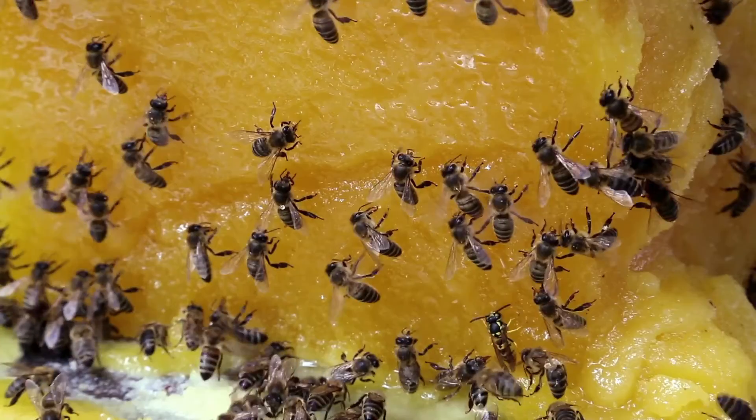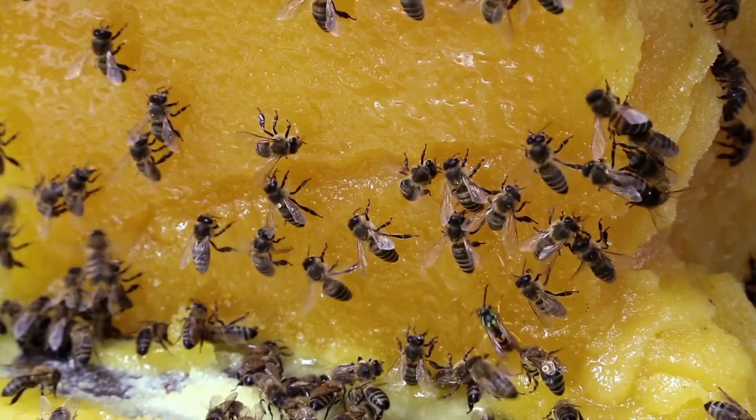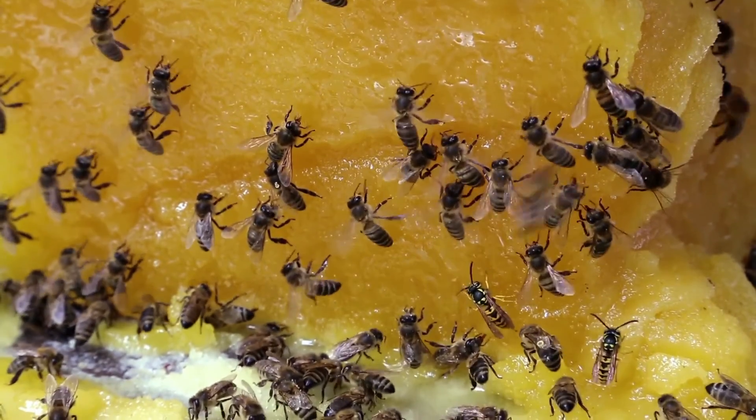Common questions. Some people ask if we can remove all the honeybees and leave the honeycomb inside of the structure. That's never a good idea for a few reasons. The first reason is that once the honeybees are no longer around to tend the beehive, the honey will more often than not melt out and can cause damage to drywall,